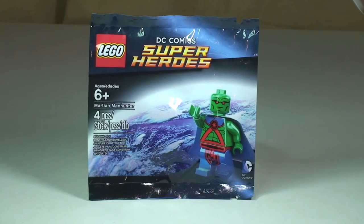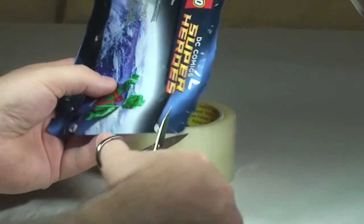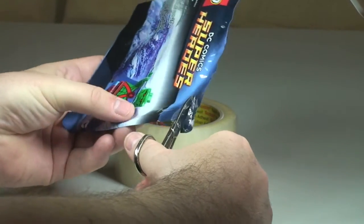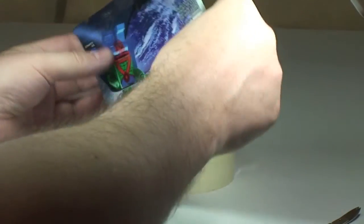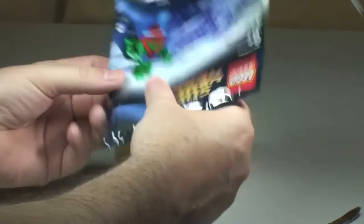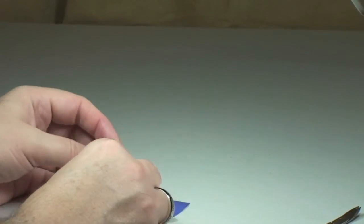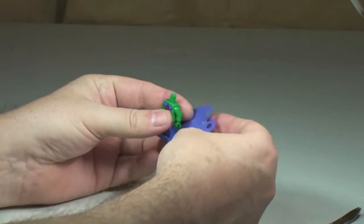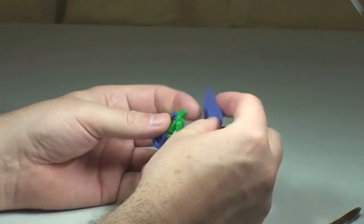Let's get into this poly bag and take our first look at the Martian Manhunter. Let's get him built and get his cape on.